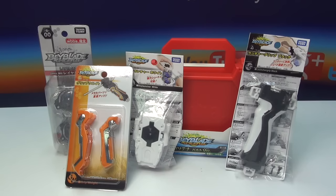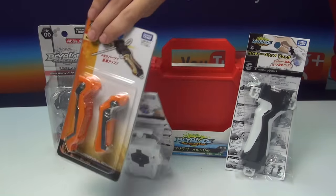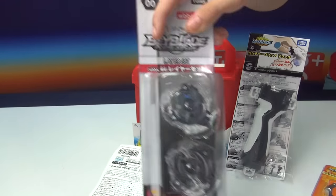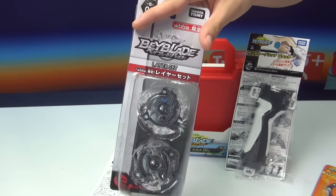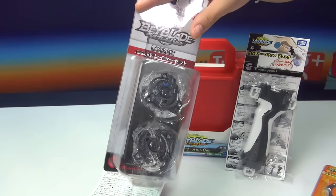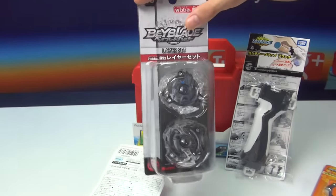The thing I actually want to show is just this one. It's the B00, and it's basically these cool recolors of the Valkyrie, Victory Valkyrie, and the Storm Spriggan layer. Looks very cool if you ask me.